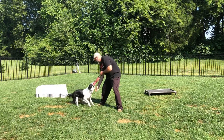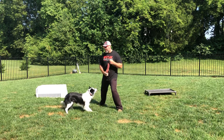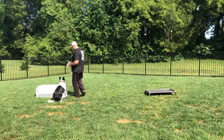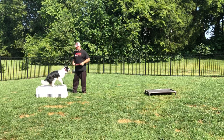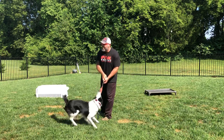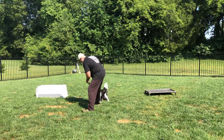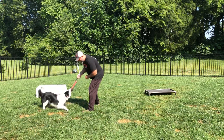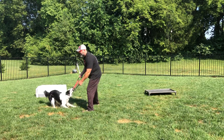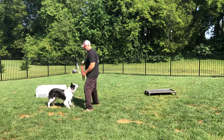That's a good boy. That's a good — out. Good. Good out, Paddy. All right, Paddy. Plates. Yes! Good boy. Good boy, Paddy. Good boy. Oh my God. Oh my God. Good. Good boy.